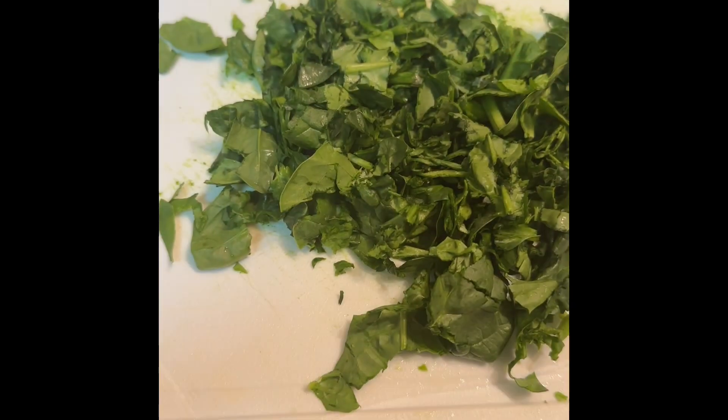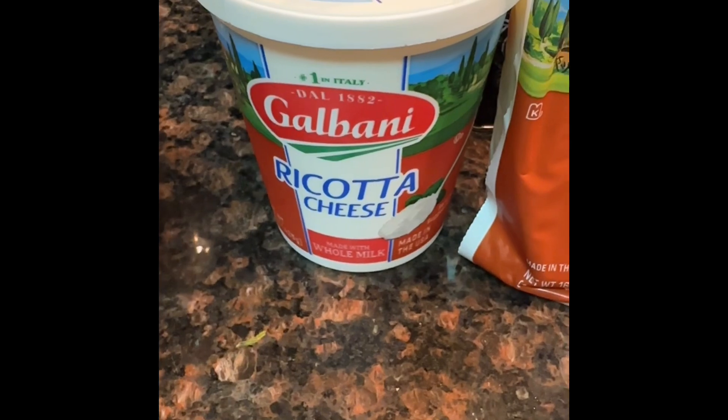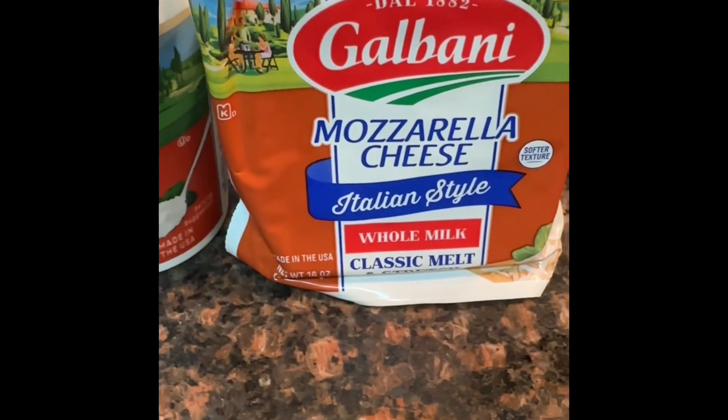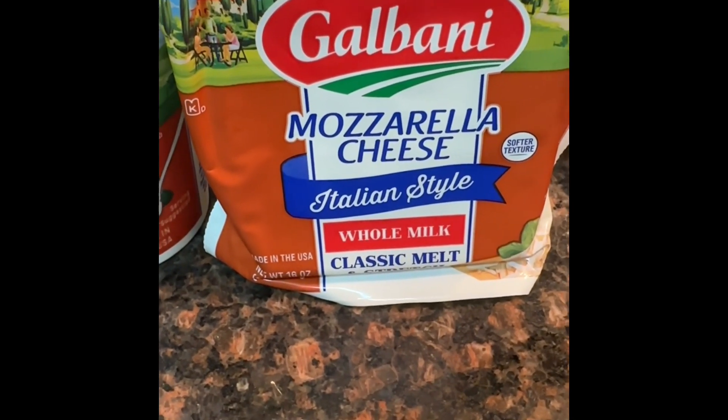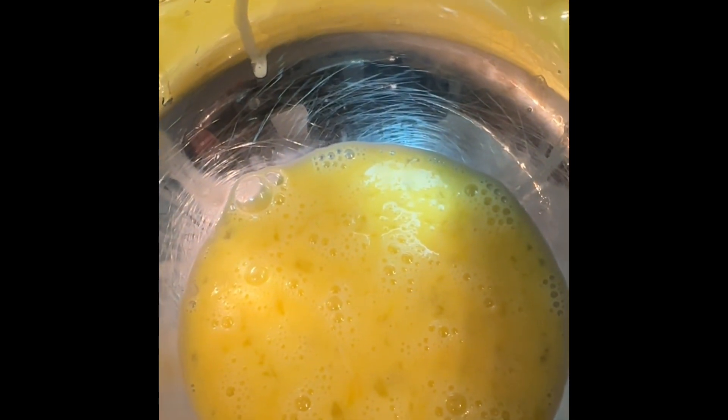Add your baked ziti into boiling water. Chop up some spinach. Add ricotta cheese and mozzarella. You are going to slice up, put it in a batter with eggs and mix it all up together. Add your chopped spinach to your mixture.